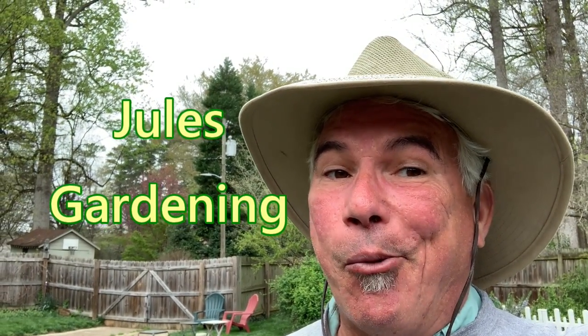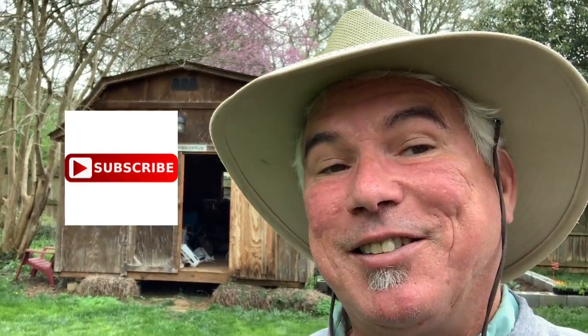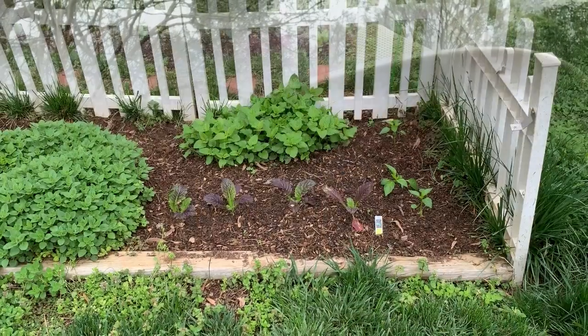Are you guys ready to garden yet or what? Late March, let me show you what's going on here. Don't forget to sub and turn on the notifications. Thanks, y'all.